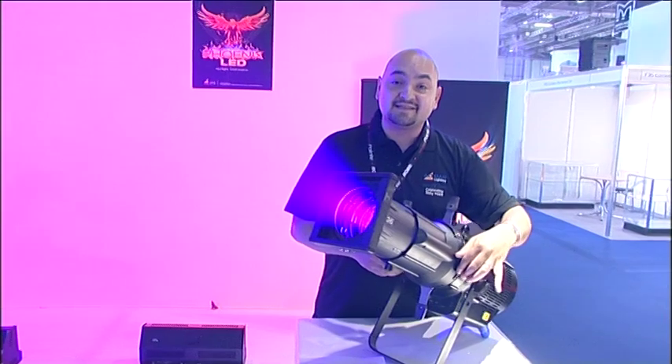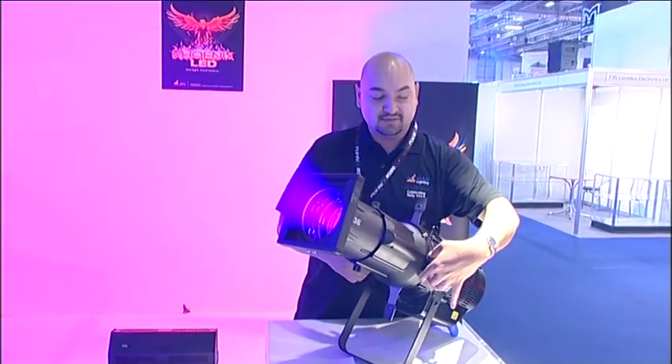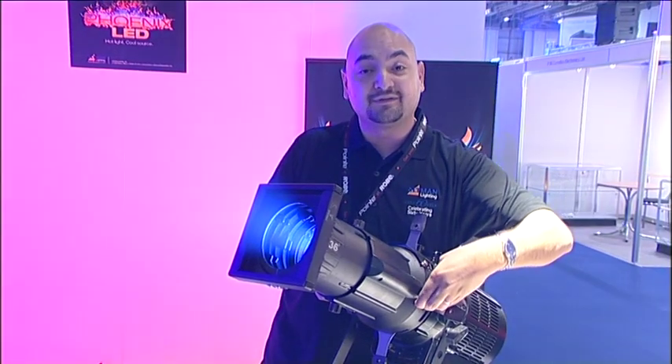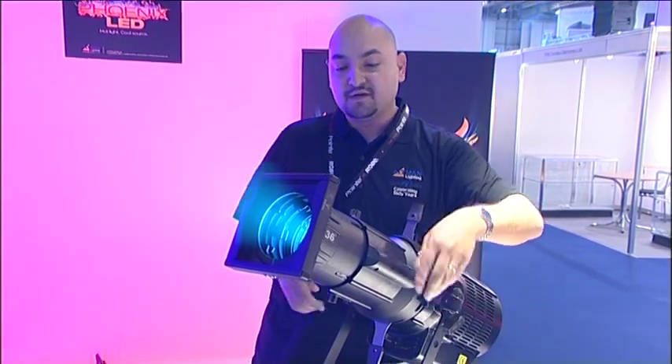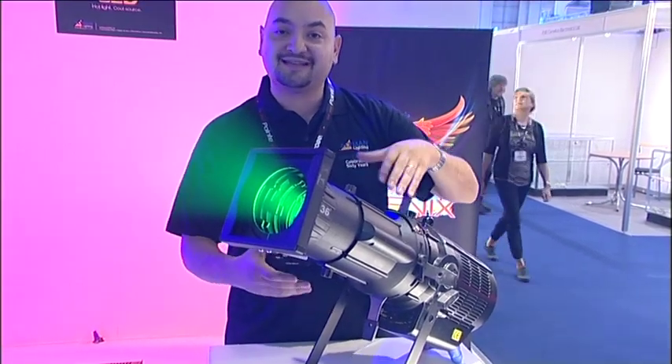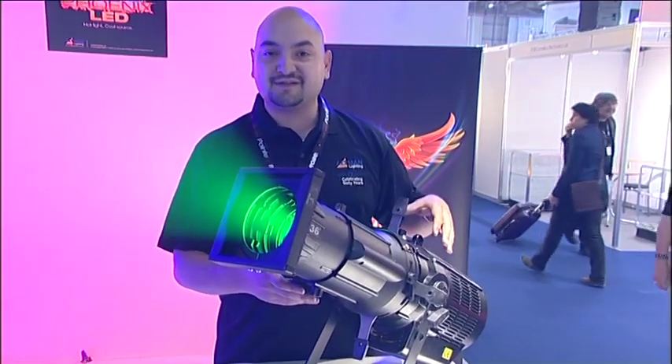The unit, much like our incandescent Phoenix Ellipsoidal, does have locking shutters on it. So once you get your focus, your shutter lock will not be knocked out of place. We do have a full 360-degree rotating barrel for those hard-to-get and difficult shutter cuts.